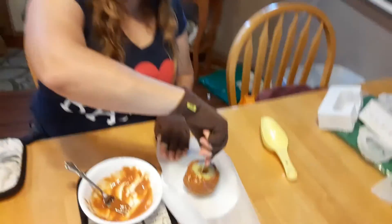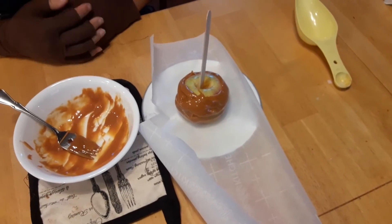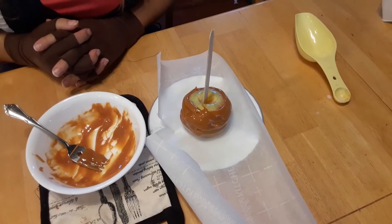Once you're done coating it in caramel you just need to stick it on parchment paper and let it cool. Once it's cool you can cut it up and enjoy. I hope you enjoyed this video. Have a good day!